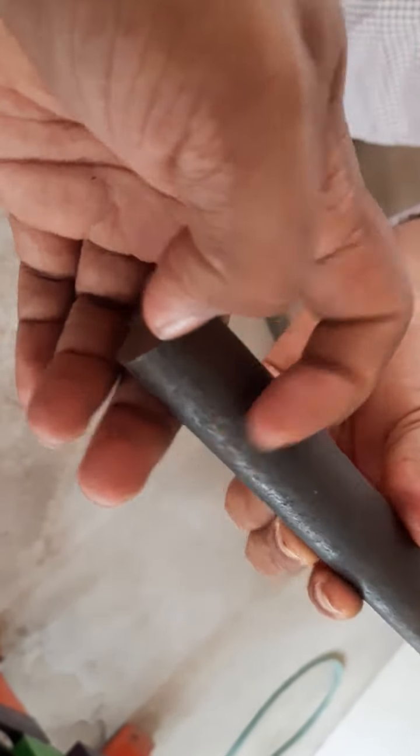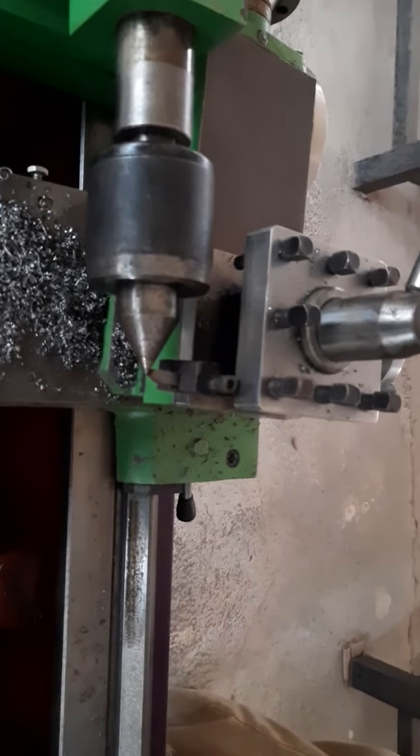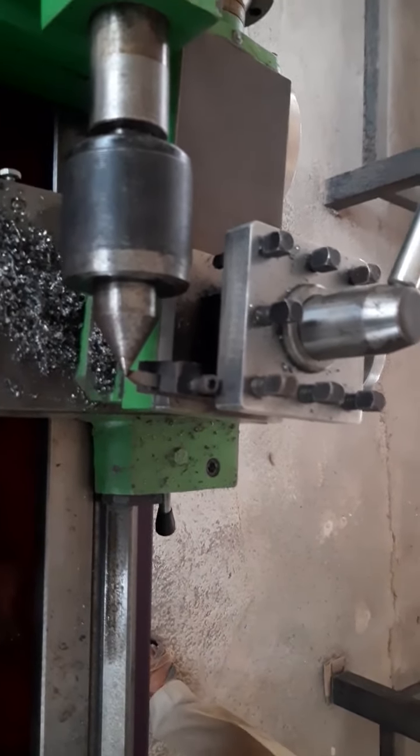This operation is called facing. We will remove 1.5 mm from each side to make the ends even. For the facing operation, a single point cutting tool is used.